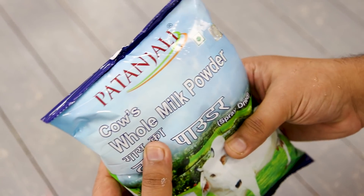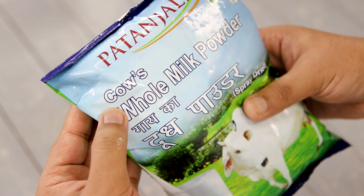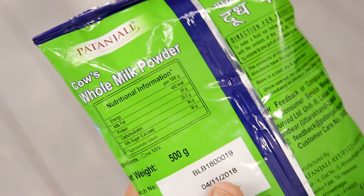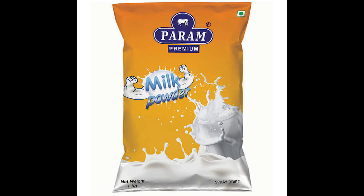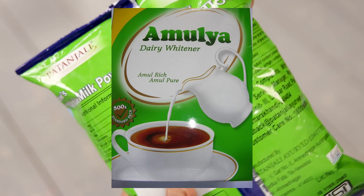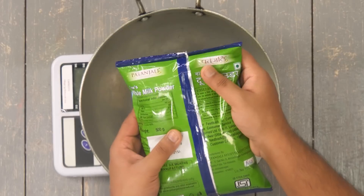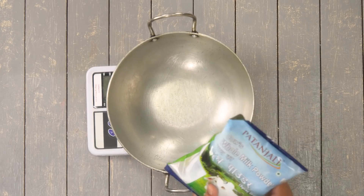First, let's look at the milk powder. The one I am using is from Patanjali — it is cow's whole milk powder. It is very difficult to find this kind in India. Usually what we see in the market is skimmed milk powder, toned milk powder, or dairy whitener. Those ingredients cannot be used in a recipe like this. So we are going to take 200 grams of this and add it to a kadhai.